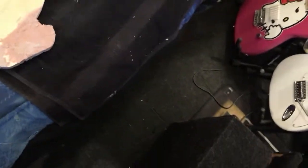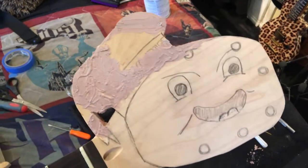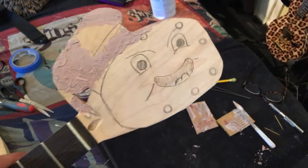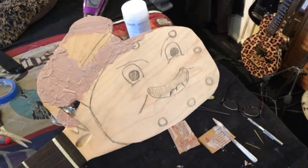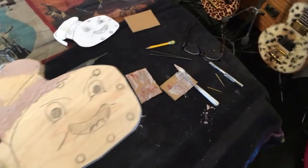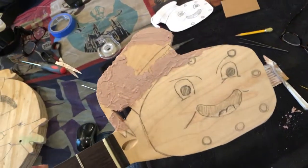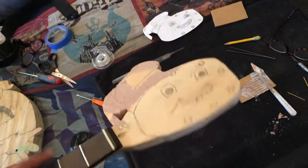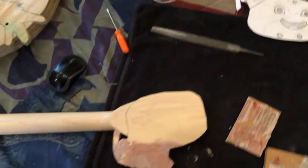Got some body filler — first layer of body filler on there, make it nice and perfect. I'm going to let this harden for a while, then sand it and work on it. Once we get to a certain point I'll make the neck pocket and then start working on the body again. I just want to do that while I have the concept fresh. It's pretty awesome — I think it turned out pretty cool in concept.